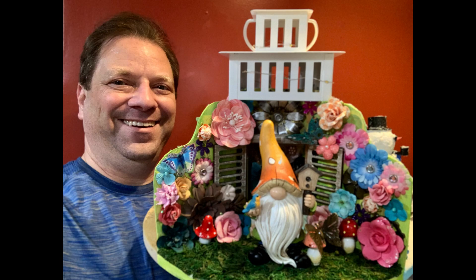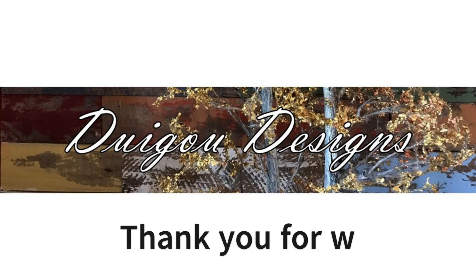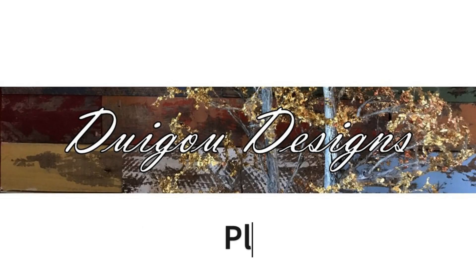I hope you like the spring part. Stay tuned for the next couple seasons. Thank you for watching and please subscribe.